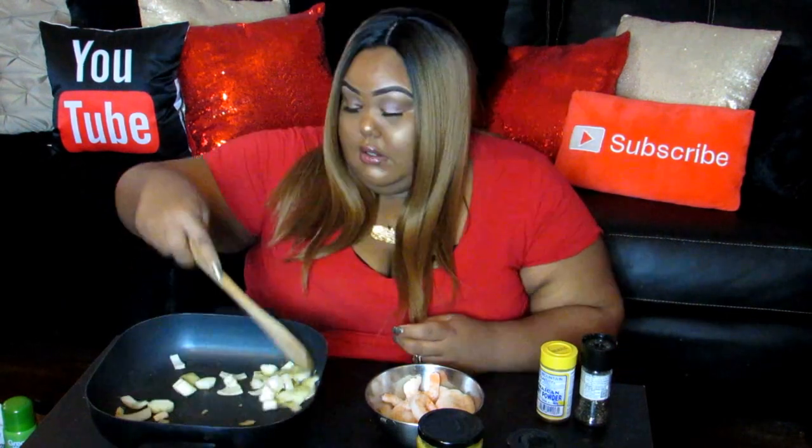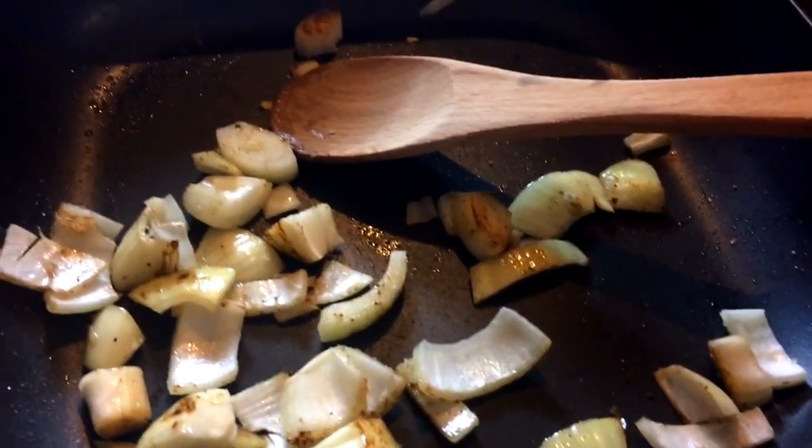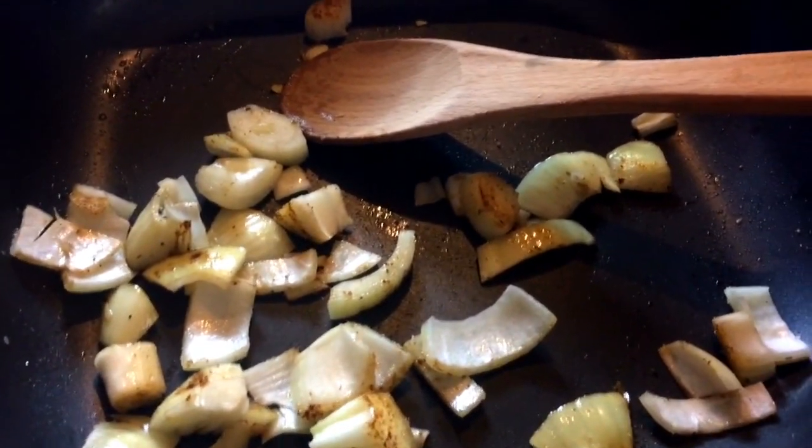I love the smell of onions when they're cooking. They smell so good. As a matter of fact, let me turn this down. That looks yummy. Since shrimp take no time at all to cook, I'm going to throw the sauce in first and then just throw the shrimp in.